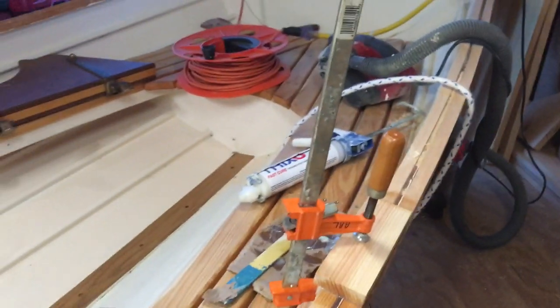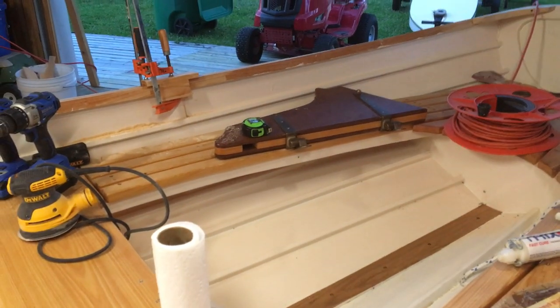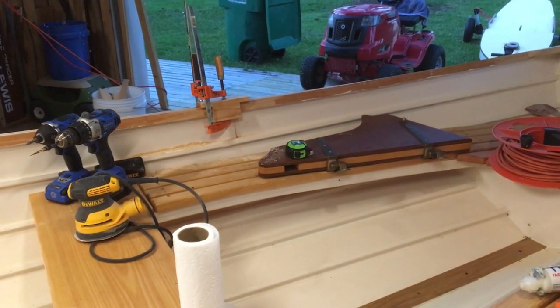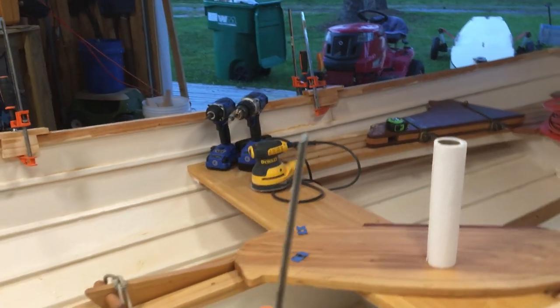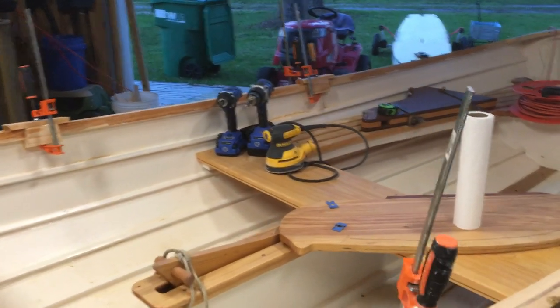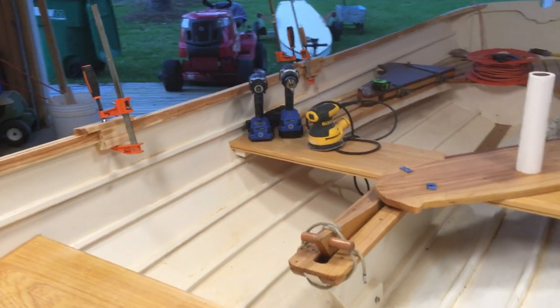We've gone and done that for the two rowing stations. This is the aft station from the middle seat, and here's the forward station — it'll come up towards the bow here.